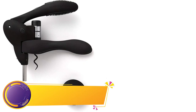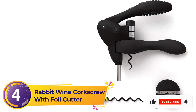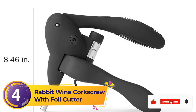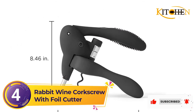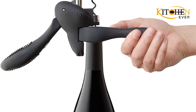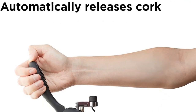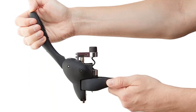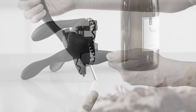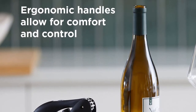Number 4: Rabbit Wine Corkscrew with Foil Cutter. This modern corkscrew functions with a one-two punch mechanism — lock the opener onto the bottleneck and then pull the handle. Due to its non-traditional style, it might be confusing which way the levers are supposed to face upon first use, but once you figure it out, it's very intuitive and easy to use. Our experts like the sleek look, the comfortable silicone grip, and the bonus of the foil cutter for use before uncorking the bottle.